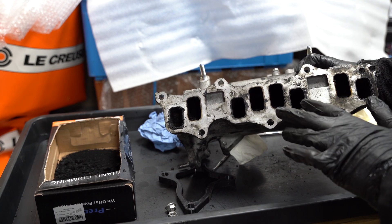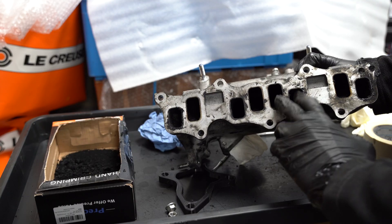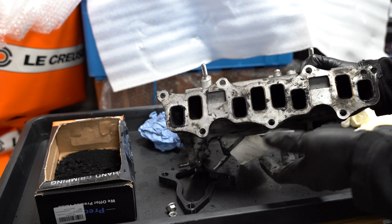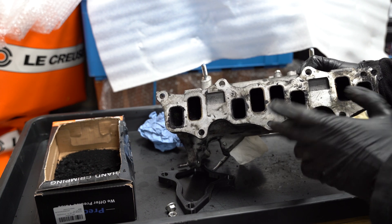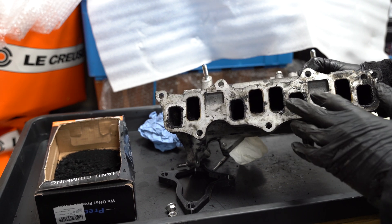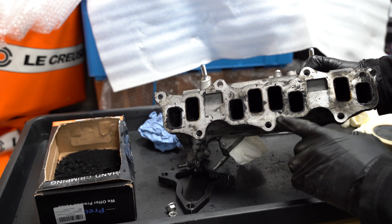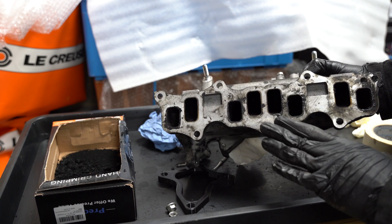On the BMW, because the intake plenum mixes all the gases, both ports would be clogged up. But on this Honda 2.2 engine — and I think we can expand this discussion to other generations of this engine, as I wouldn't expect a major change to the intake — this engine is still able to run because it will have half of a port that is very clean.